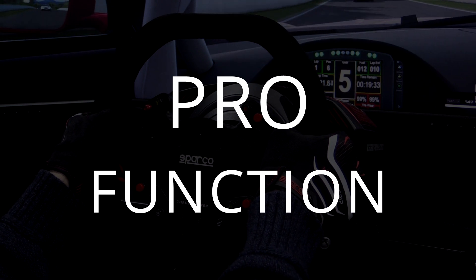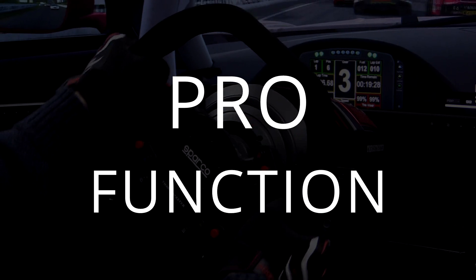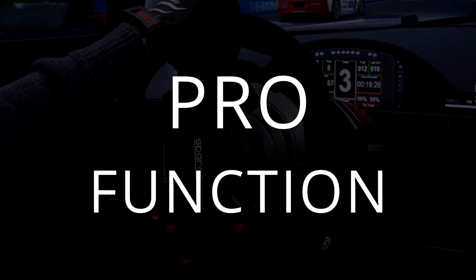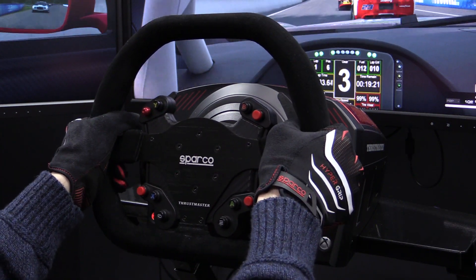Our one and only pro of the Sparco Hypergrip Gaming Gloves is the gloves' function. The gloves have about 5 things I want to hit on that help in terms of function.